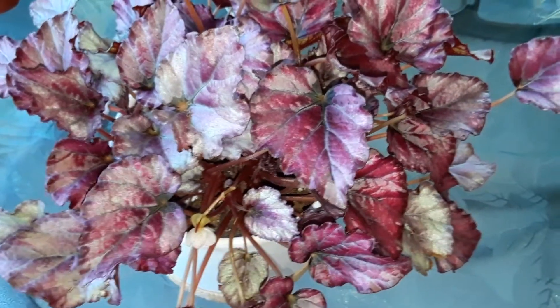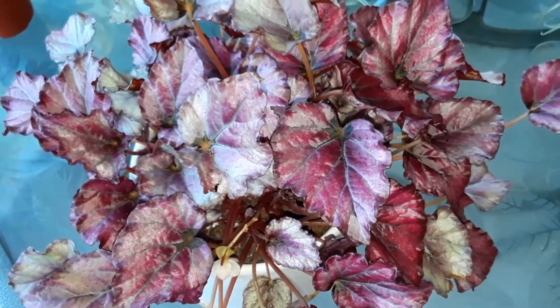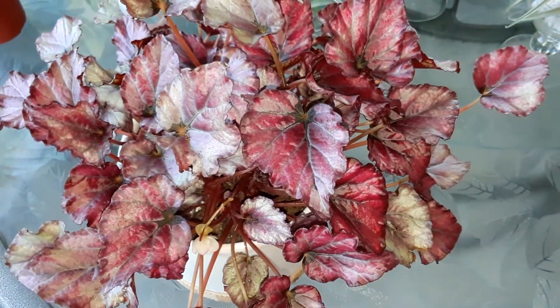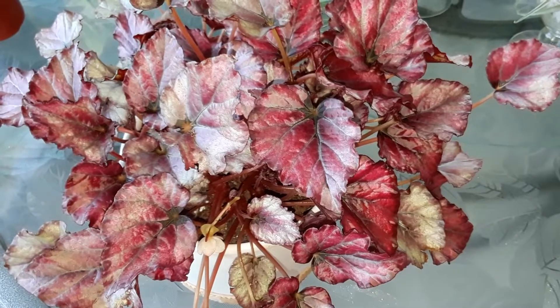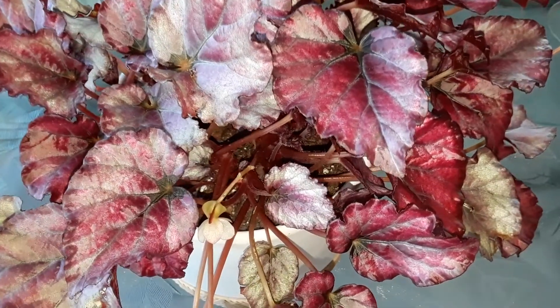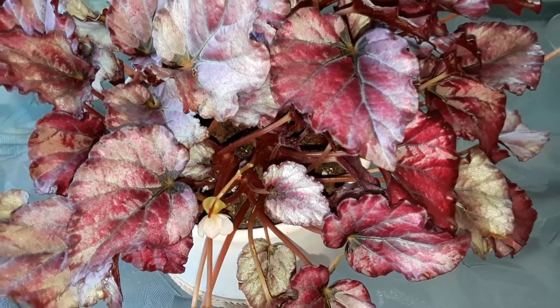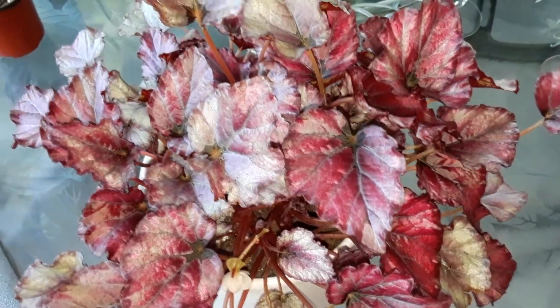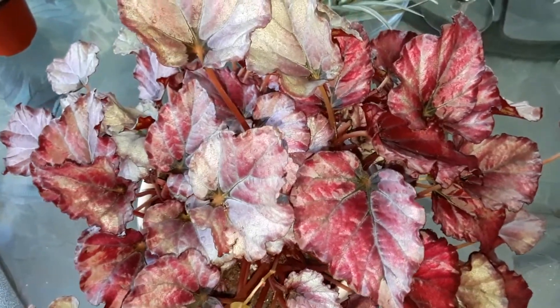These seeds are so tiny and microscopic that we're going to have to break them open over a piece of paper. I'm going to come back and show you guys that once I cut this off in the next few days. I just wanted to give you a little update on my begonia and show you how she's been doing. We've been feeding her once every two weeks with my Dynagro grow system.